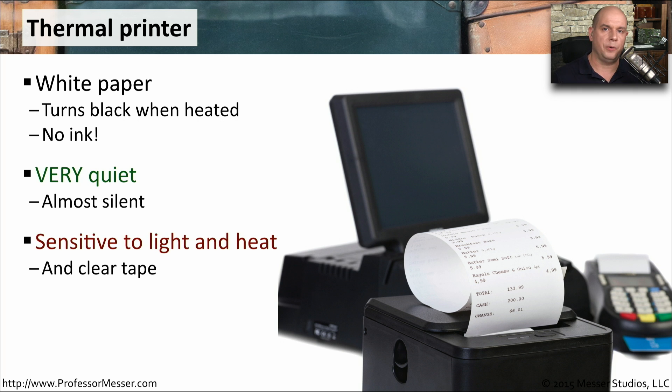Unfortunately, this thermal paper is very sensitive to light and to heat. It's not a type of paper you're going to archive information over a long period of time. You also have to be careful about other chemicals, like the kind that you'd find on clear tape — it will also tend to fade and cause the information on these pages to disappear.